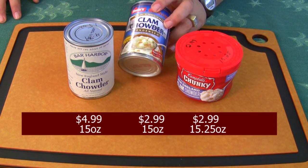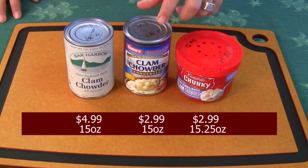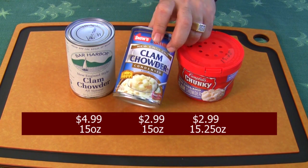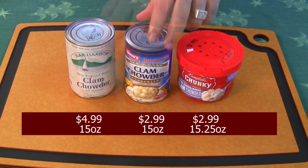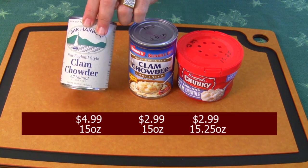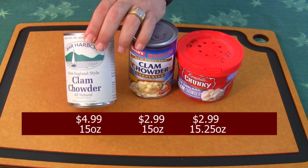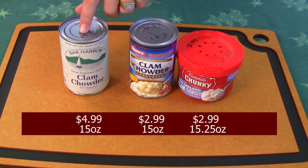This one here is New England clam chowder from Snow's, from Bumblebee. It's $2.99 also, it's 15 ounces, but it's condensed — so you're going to get more than what you get from the Campbell's bowl. And then here's a private label brand that comes straight from Maine — New England clam chowder from Maine. This is $5 a can, 15 ounces, also condensed. So this is $2 more.